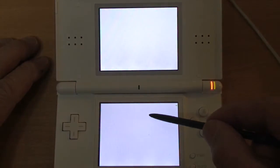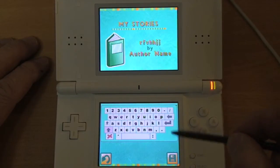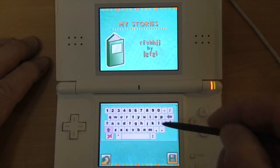You can also create your own storybook, which uses illustrations that you've unlocked by finding words. You can type in a title and fill in an author, and then some text for each page, and so on.